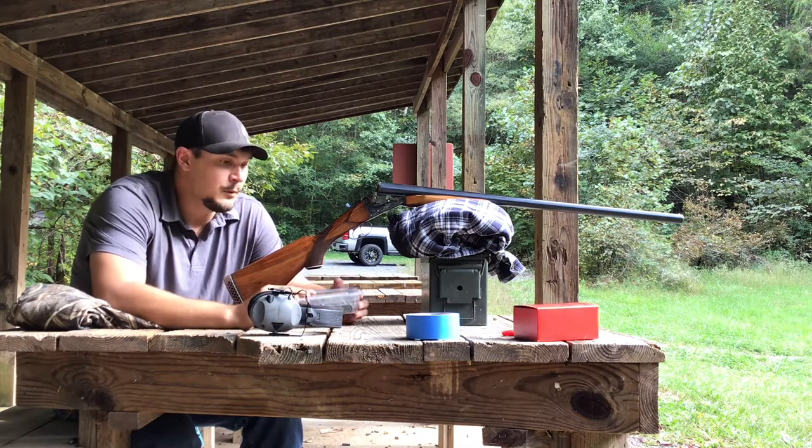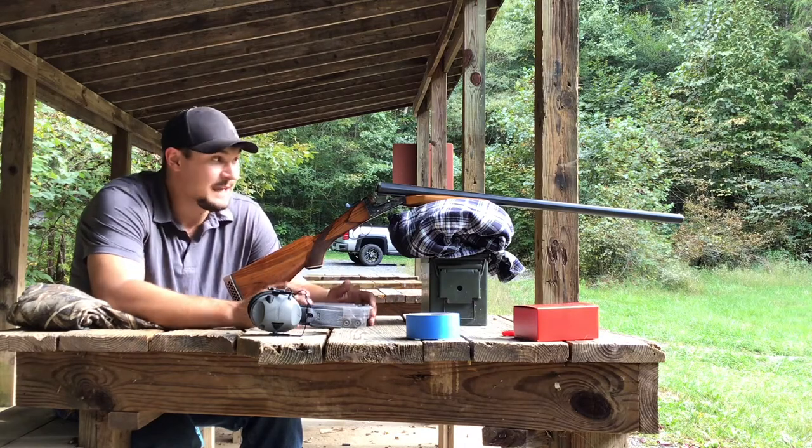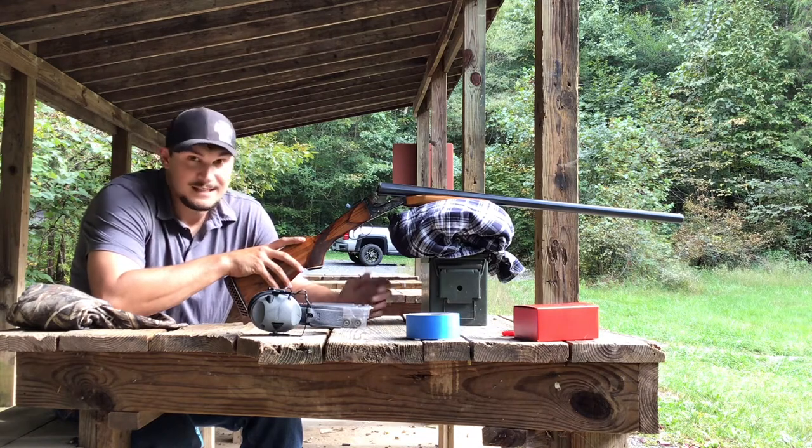I'm only going to try and use three today, but what Warwolf did was they commented on the video and said that the load was developed with a double barrel Spanish made 10 gauge. So we're going to take a look today.